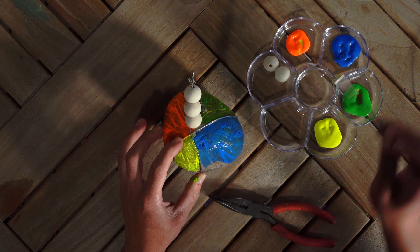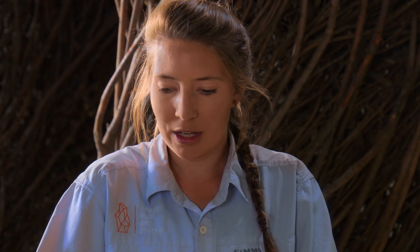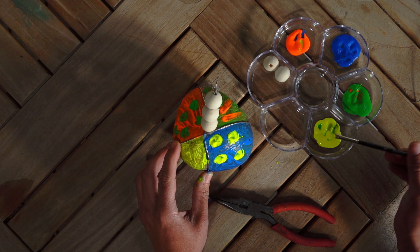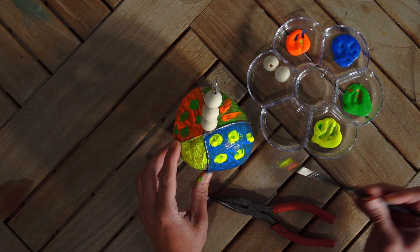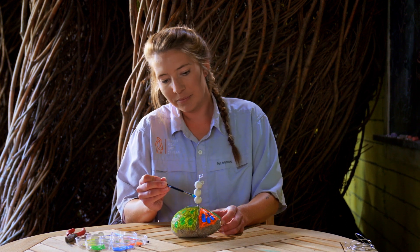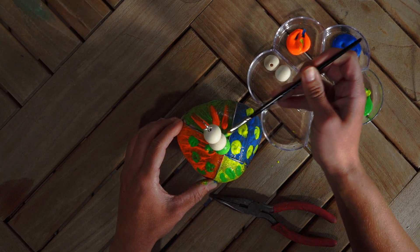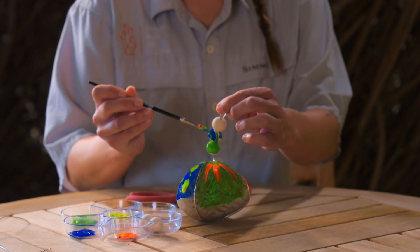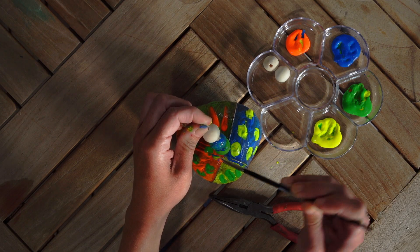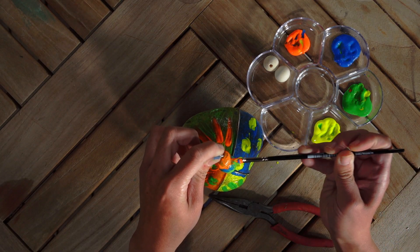Now that I have my base colors, I'm going to go in and add some fun patterns. I'm just going to add some little polka dots on this side. You can do various patterns — you can do animals, leaves, whatever your heart desires. Personalize it and make it your own, keeping it fun. Because the beads are just wooden beads, I can paint these as well, so I'm going to go ahead and paint my first bead. You can also add different patterns or colors to these beads as well. I'm just going to add some finishing touches of various dots and dashes to my beads, make them look a little more interesting and fun.